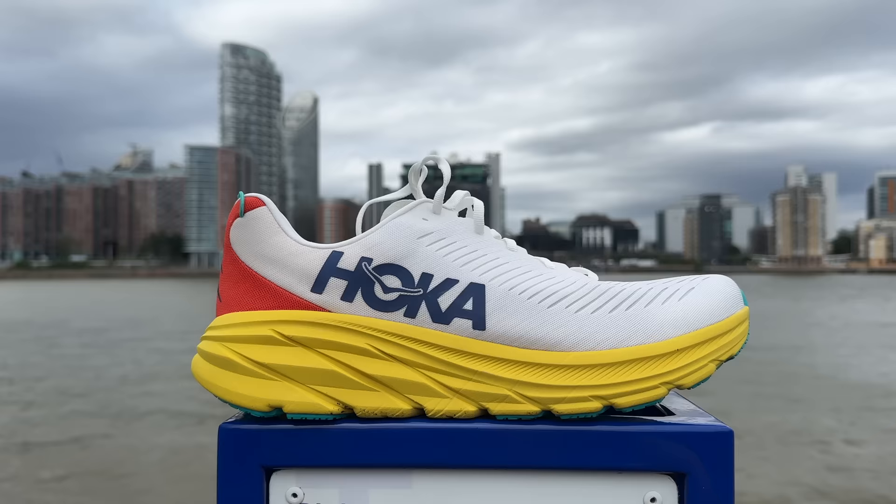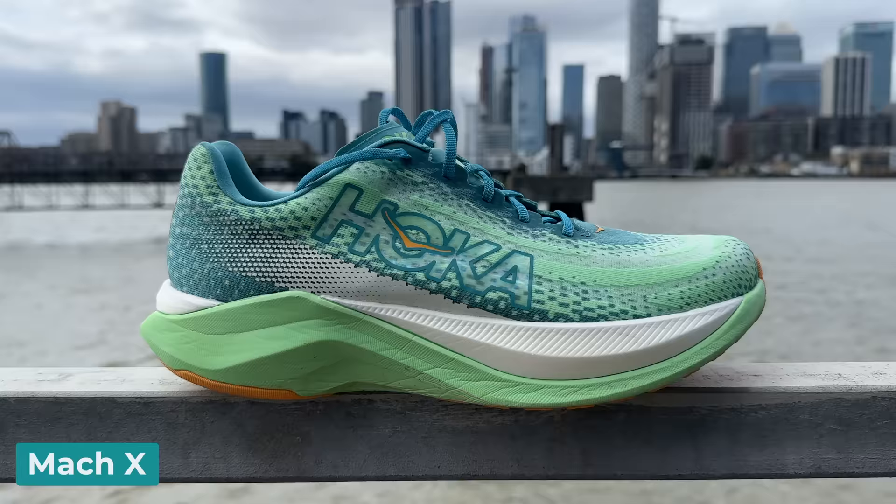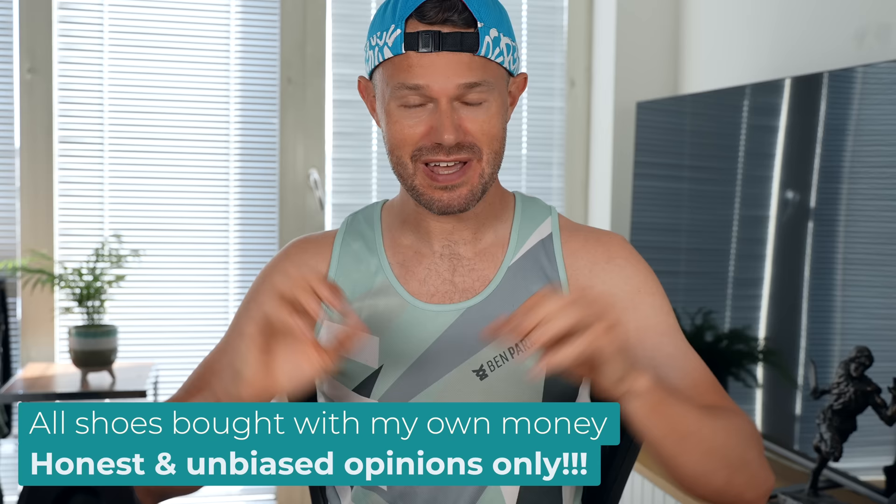Today we're going through six of the main line Hoka road shoes: the Rincon 3, the Clifton 9, the Mach 5, the Bondi 8, the Mach X, and the Rocket X. We're going to go through my likes and dislikes for each shoe and most importantly what they are good for. I know there are a few other niche products in the range, but we're concentrating on the main line ones. I bought these shoes 100% with my own money off various websites here in the UK, so we can give you a completely impartial, unbiased view.